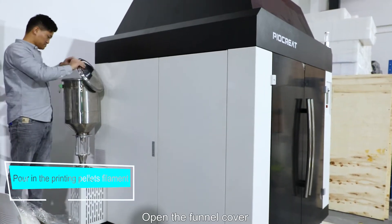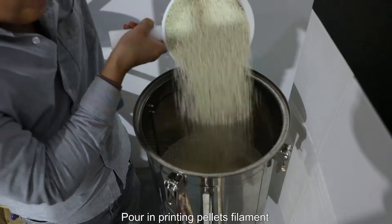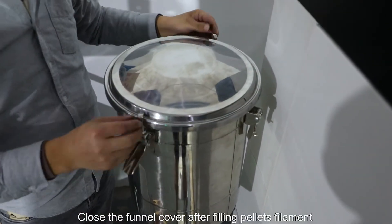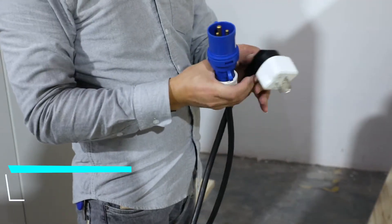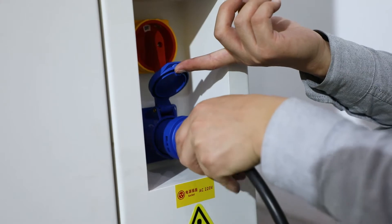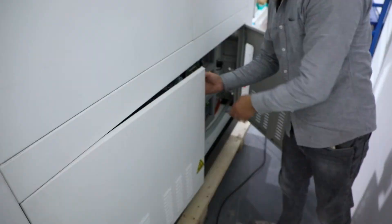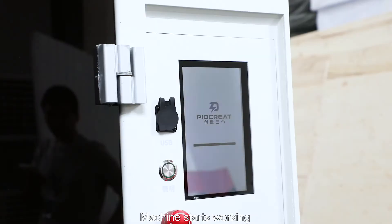All parts are installed. Open the furnace cover, pour in the printing filament, and close the furnace cover after filling. Connect the power plugs, turn on the machine leakage protection switch, and rotate the start switch. The machine starts working.